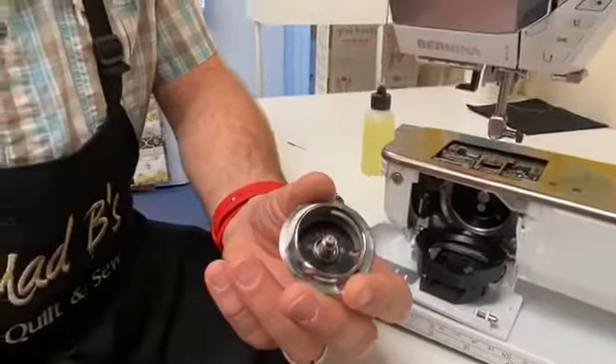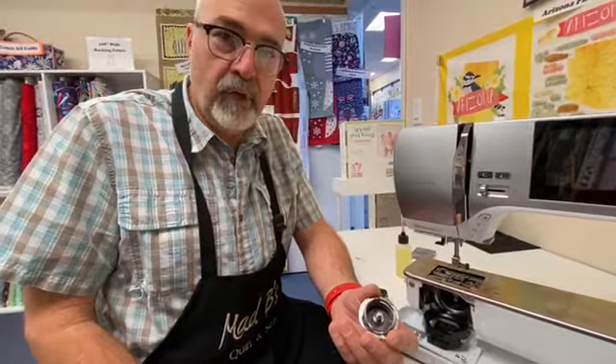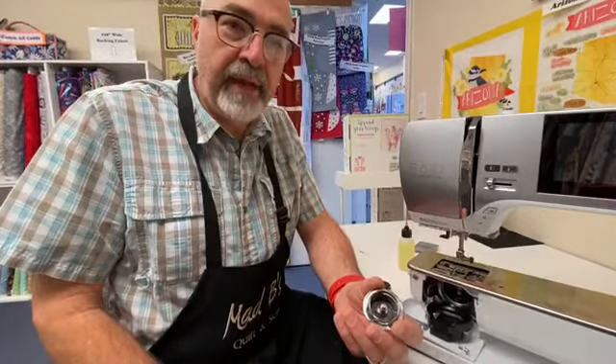If you guys have any questions, you can either call the store or when you come in, ask for me and we'll go through it. Thank you and have a great day. Bye-bye.